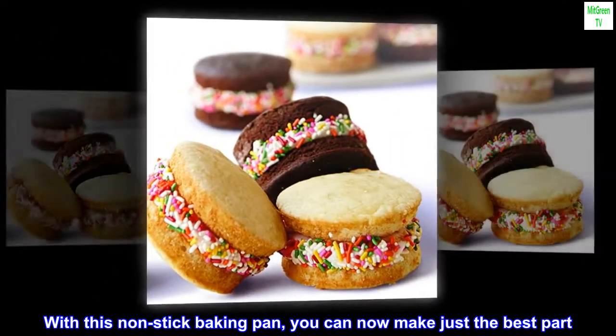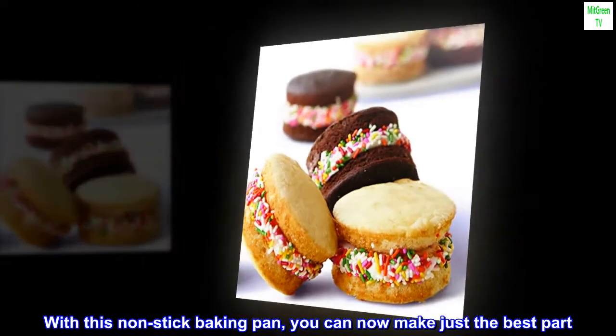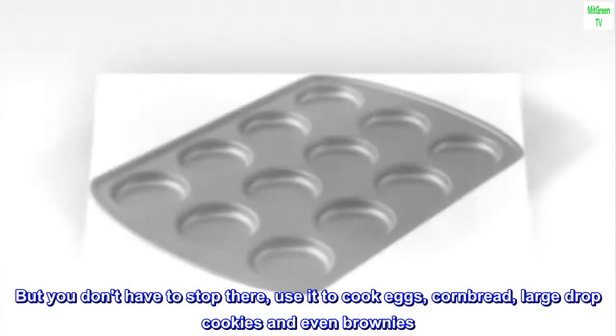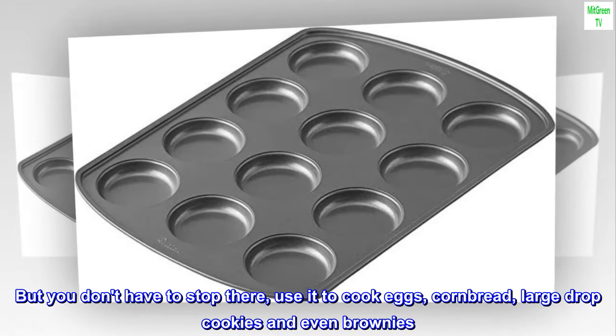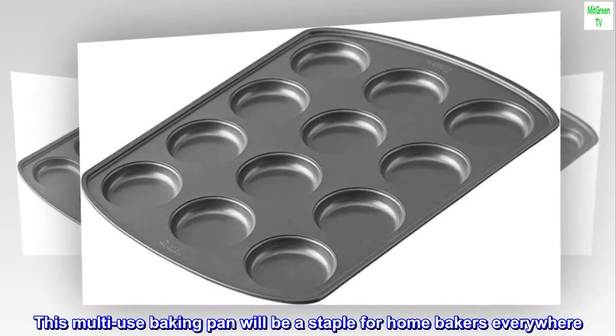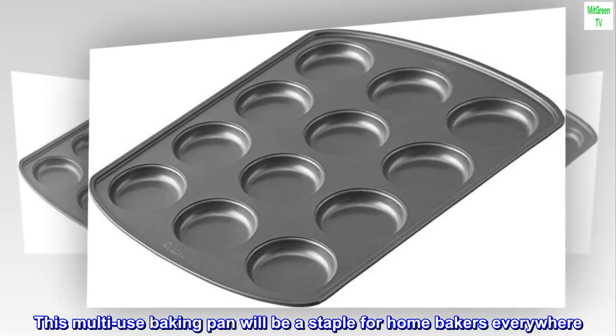With this non-stick baking pan, you can now make just the best part. But you don't have to stop there — use it to cook eggs, cornbread, large drop cookies, and even brownies. This multi-use baking pan will be a staple for home bakers everywhere.